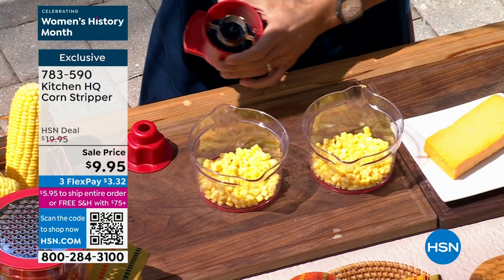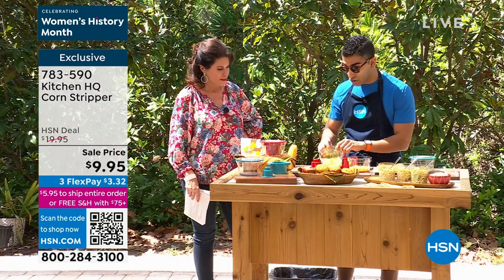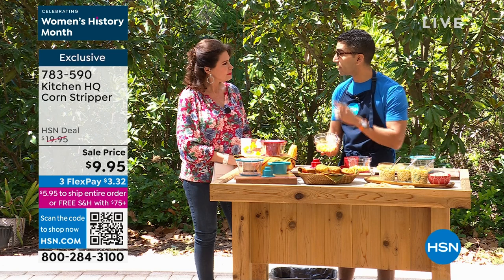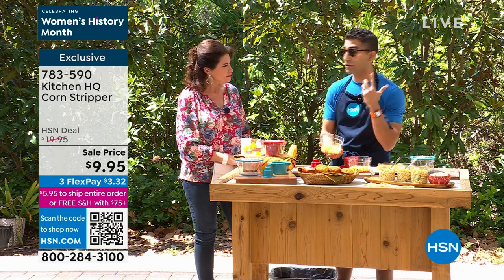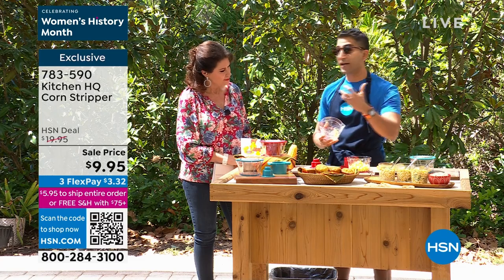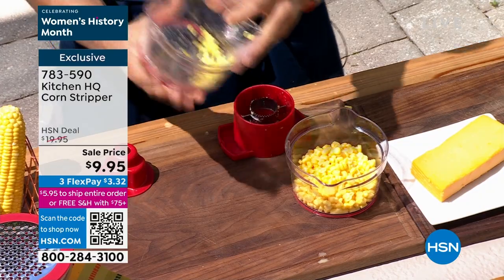By the way, I keep these cobs and make a corn stock for a corn risotto. You get the corn off perfectly — you get the natural sugars and starches that you want. Think of it this way: if you've got dental issues, if you've got someone in your family with braces who can't bite into that beautiful in-season corn, this is the solution.